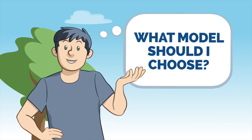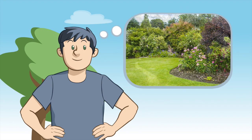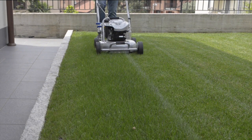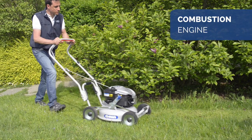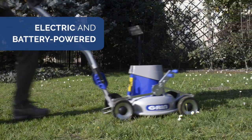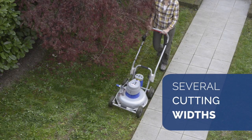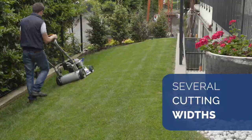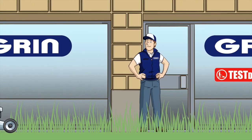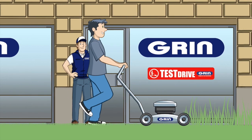What model should I choose? You can choose the model that best suits the size and characteristics of your lawn. From the combustion engine models for private and professional use, to the electric and battery powered ones, Grin offers a complete range with several blade sizes from 37 to 53 centimetres. Choosing the right model is important. Rely on one of our technicians for advice. Come and test our Grin mowers at our dealers.